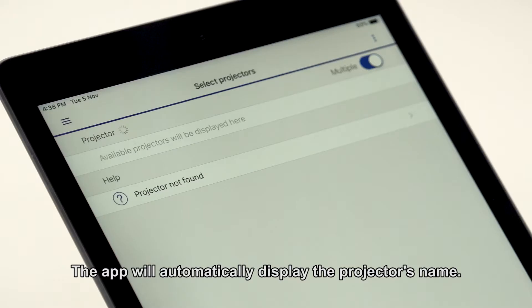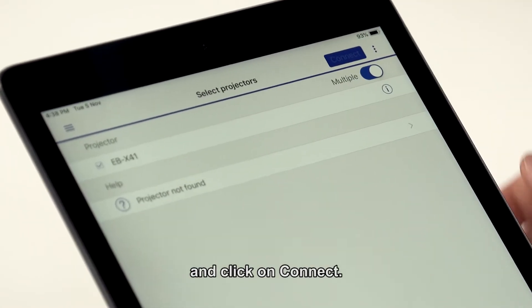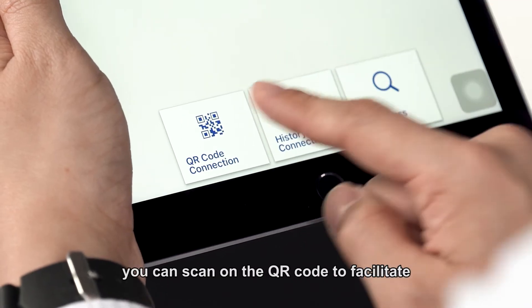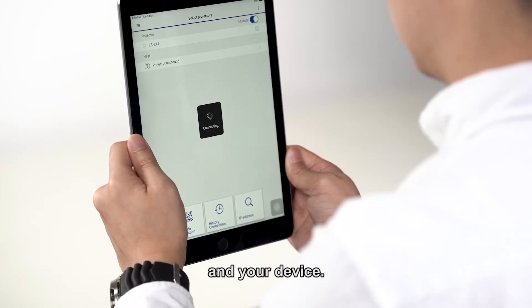Next, launch the app. The app will automatically display the projector name. Check on the box and click on Connect. Alternatively, you can scan the QR code to facilitate easier connectivity between the projector and your device.